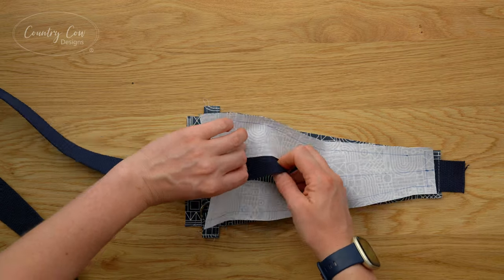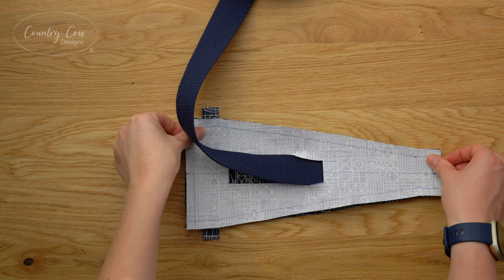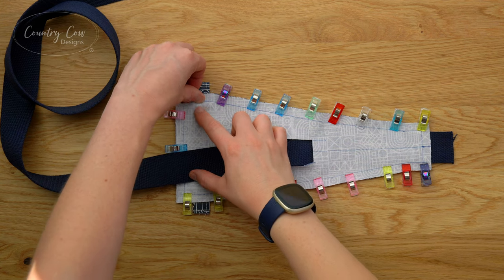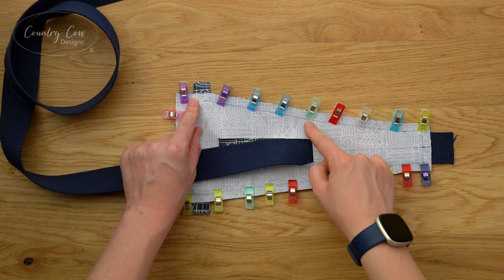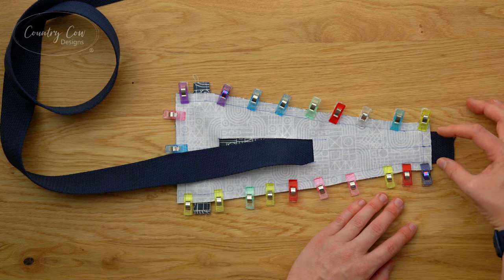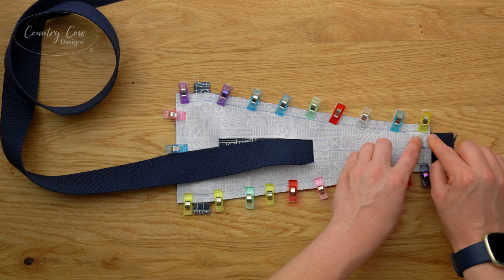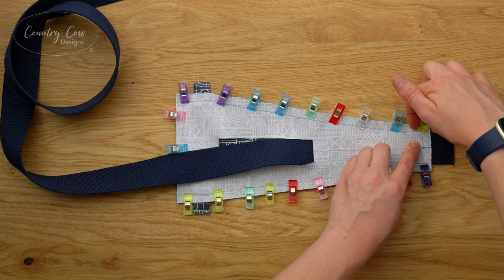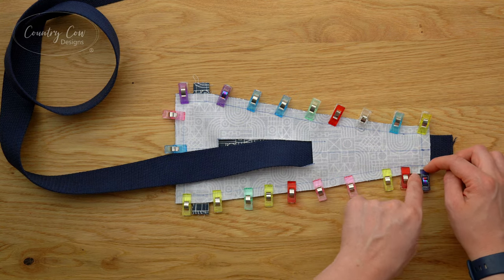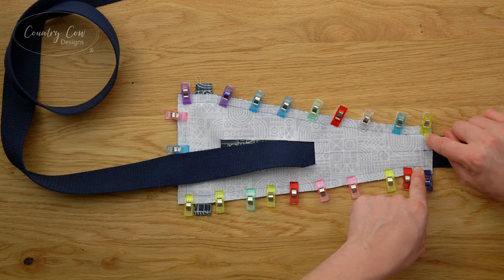Now place this one right sides together with the first strap pad and pull the strap through the hole, then clip these together. Sew this with a three-eighths of an inch seam allowance using a zip foot because of the D-rings. Follow the seam allowance you've marked - however, depending on the thickness of your strap and fabrics, you are going to end up quite close to the strap at the top. You do not want to sew through the strap - just sew alongside it. If necessary just for that top section you can reduce your seam allowance a little bit.